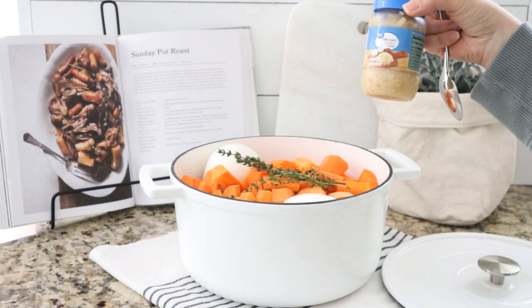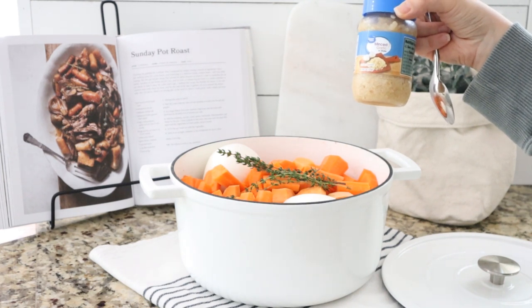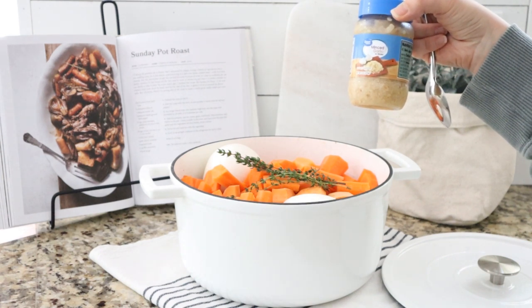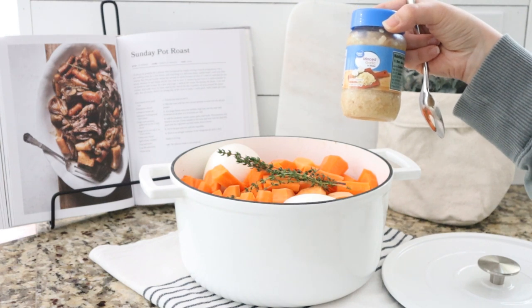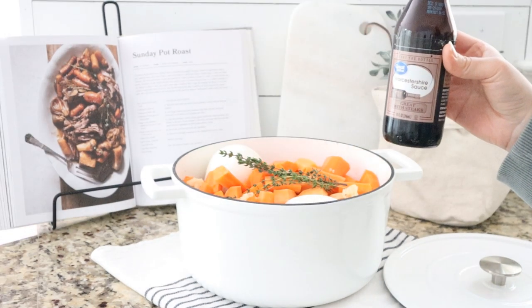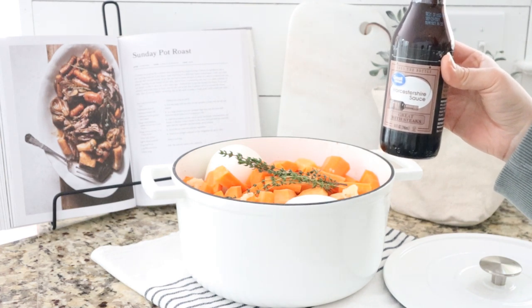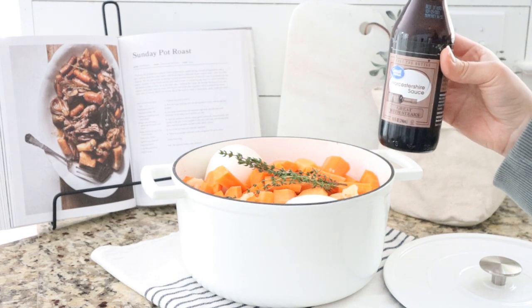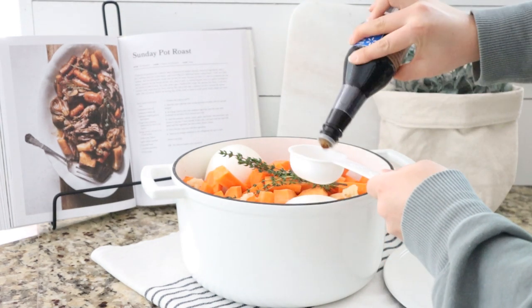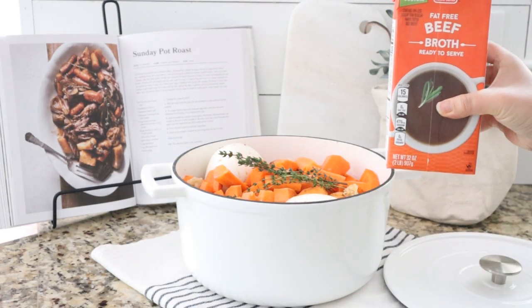The recipe calls for two cloves of garlic minced, but I bought pre-minced garlic at Walmart — it saves so much work. I'm just going to add a couple of teaspoons of this. Then we're going to add a quarter cup of Worcestershire sauce — I'm never sure how to say that word — and two cups of beef broth.